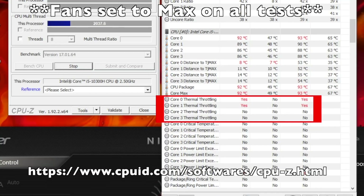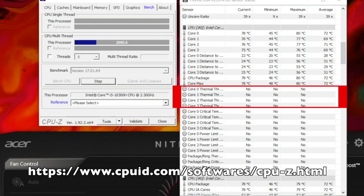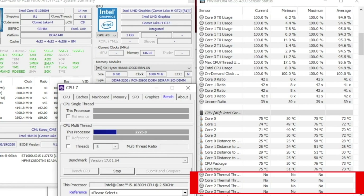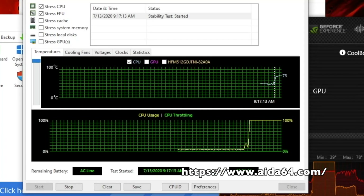This is the stress test in CPU-Z. Stock has the core package at 92°C; max temp is 93°C and it is throttling. Using Kryonaut, the core package is 77°C; max temp is 80°C and there's no throttling present. Using the Silver King liquid metal, the CPU package is 75°C; max temp is 76°C and there's no throttling.